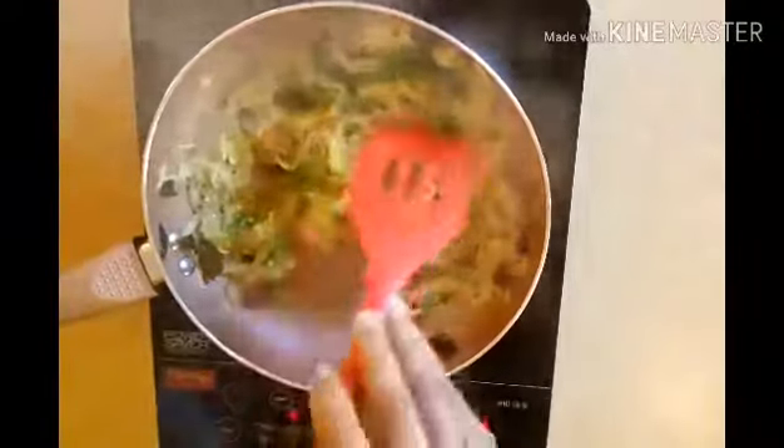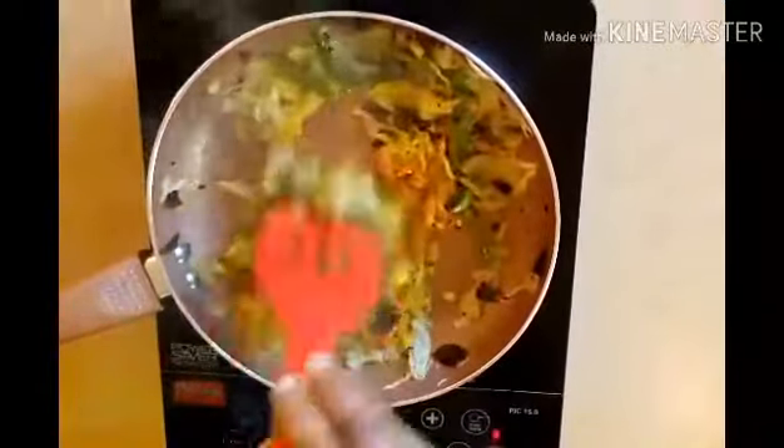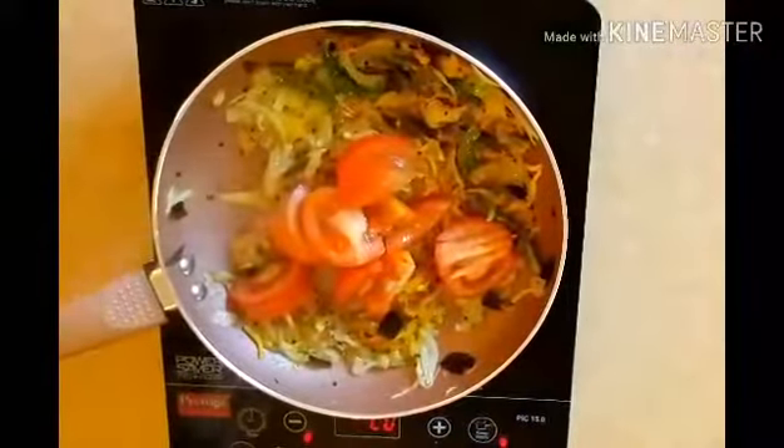Now we will add the egg dish to the egg dish. I am going to cook the two vegetables.